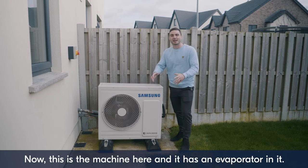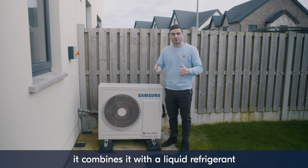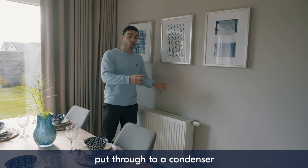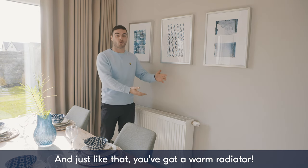This is the machine here, and it has an evaporator. What that does is grab the ambient air, combine it with a liquid refrigerant, and produce a gas. The gas is then compressed, put through to a condenser, and that puts hot water into your home heating system — and just like that, you've got a warm radiator.